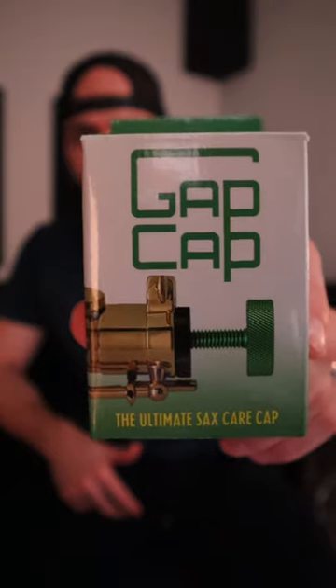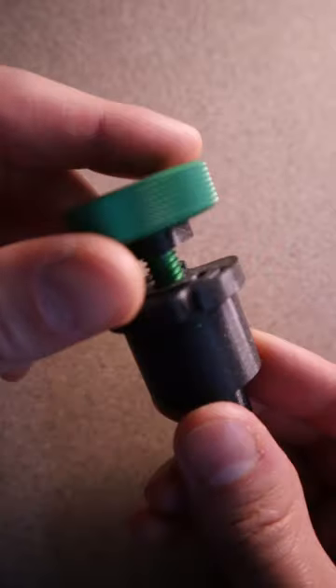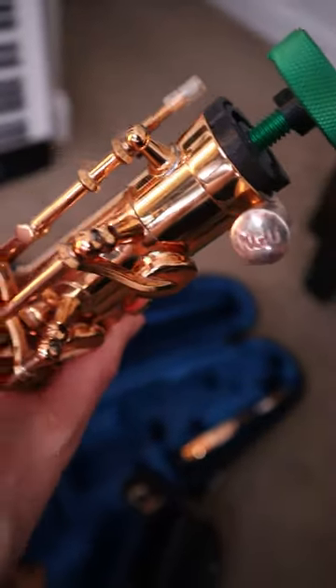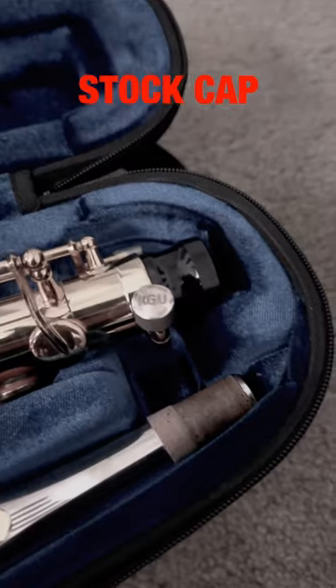Saxophone players, I got something to show you. This is the Gap Cap from Key Leaves and it actually solves a couple issues that you might have with a traditional top cap. One of the things I don't really like about a normal plastic top cap that might come with your horn is that it doesn't account for different sized cases. So if you want to store your horn in a different case that didn't come with the horn, the cap that came with your saxophone isn't going to be able to account for that space difference.